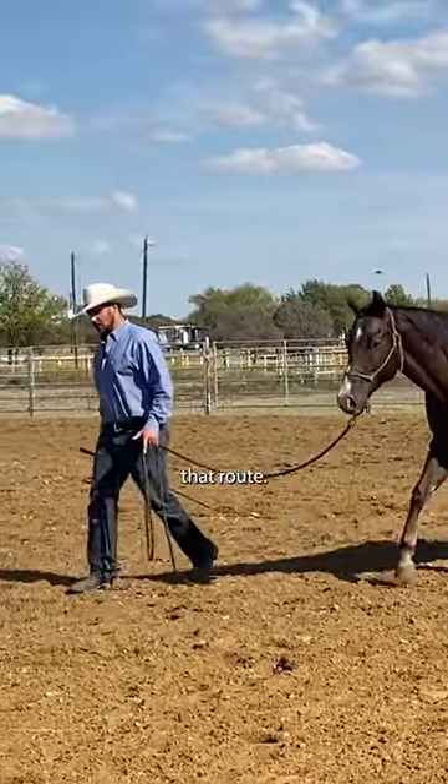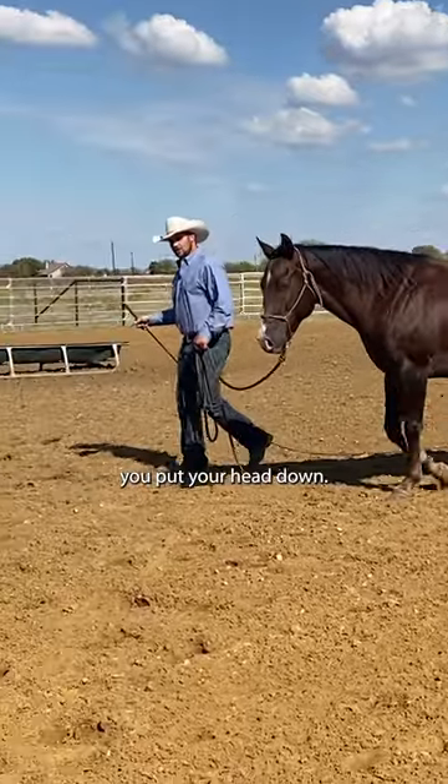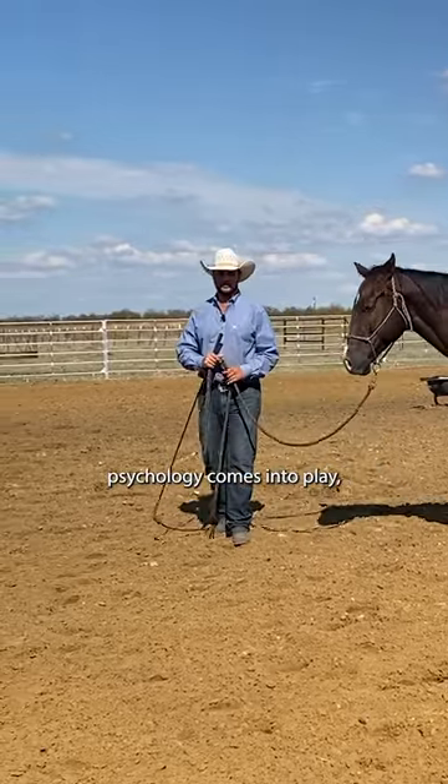But you don't have to go that route. You could go another route which says, I'm not going to make you put your head down, I'm going to make it uncomfortable for you to have your head up. And this is where psychology comes into play.